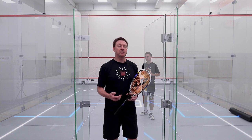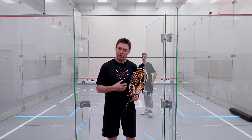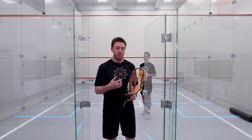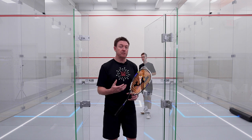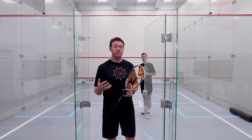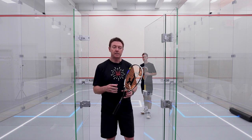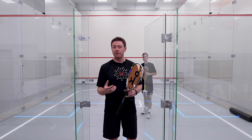Continuing on with our pressure drills, we've had Elliot play some length from the front court. We're now going to work on a drill which gets him playing his length out of the back corner and getting back to the tee. I've got an obstacle in his path to make sure he takes a very wide route back to the tee, so he's working hard on his movement. We're going to do some progressions where I'd like to see him play a volley from the front of the service box before he goes to the back of the court.